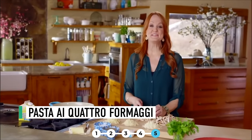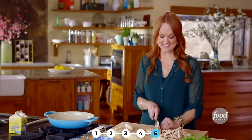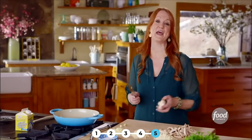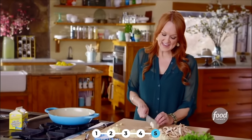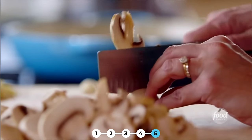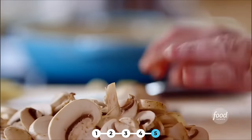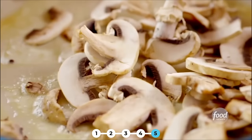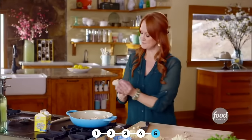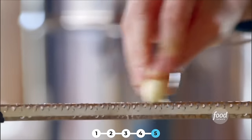No journey through my history of food would be complete without pasta ai quattro formaggi — I'm probably not saying that right. Basically it's pasta with four cheeses, and it is out of this world. I absolutely love it. Now the original didn't have mushrooms in it, but I'm just changing it up a bit. I've been slicing some white button mushrooms really, really thin — I want them to cook really quickly. I've got some butter going in a pan and I'll get the mushrooms right in. Now I want to give the pasta a little bit of a garlic flavor, so I'll just grate in one clove of peeled garlic.